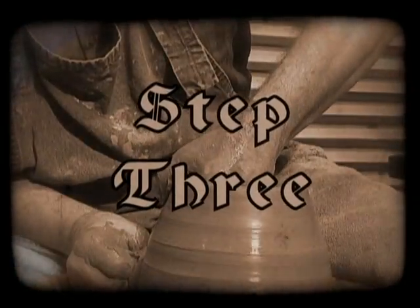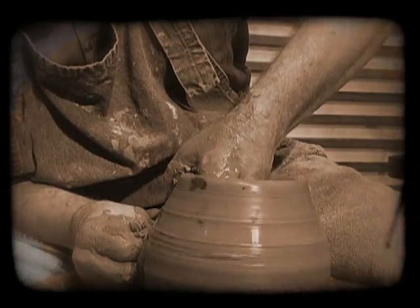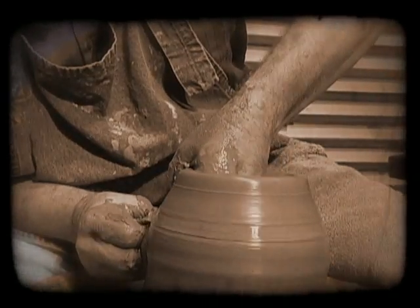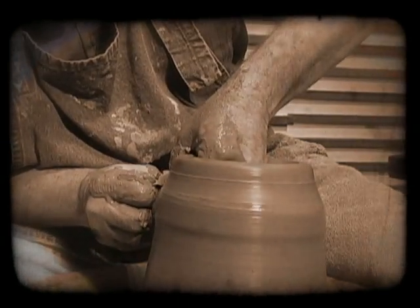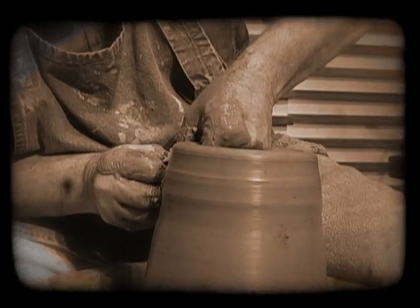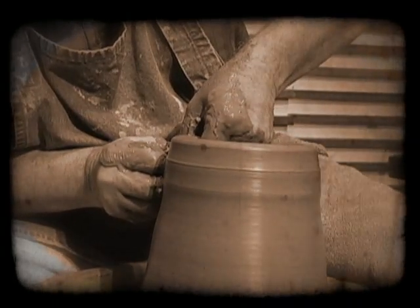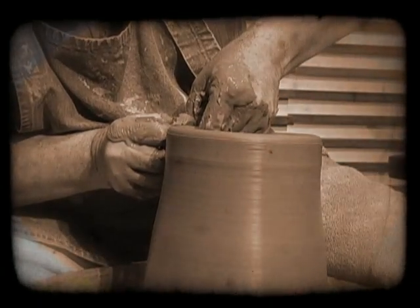Step 3: The clay is lifted up. Once the clay is opened, the potter quickly moves to lift the clay into a tall cylinder. This is the beginning of the fragile stages of the pot's formation. The clay is fragile because during the lifting, the walls are thinned. As the potter pushes upward, the clay begins to rise. Both hands cause and follow this movement.